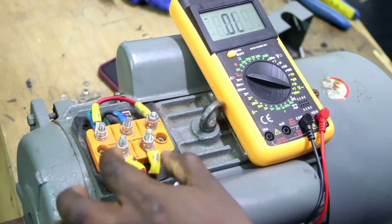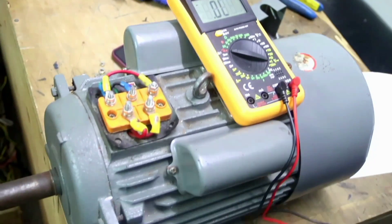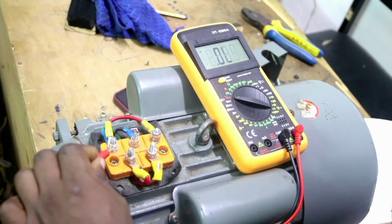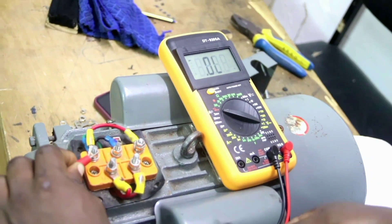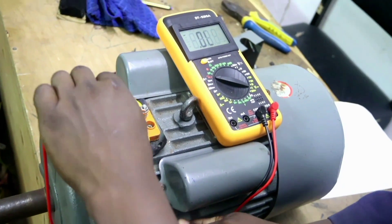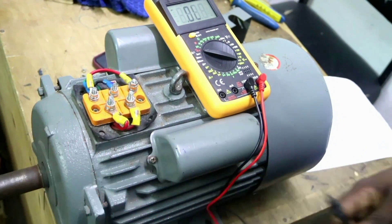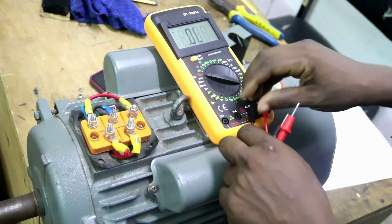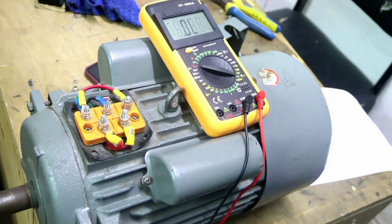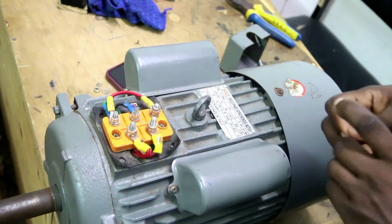So there is no short circuit between the running winding and the motor body. The next test is between the starting winding and the body of the motor. The starting winding terminal Z1 is tested against the body — there is no continuity, so there is no short circuit between the starting winding and the body. The other test is the electrical insulation resistance test, which we do using a megameter.